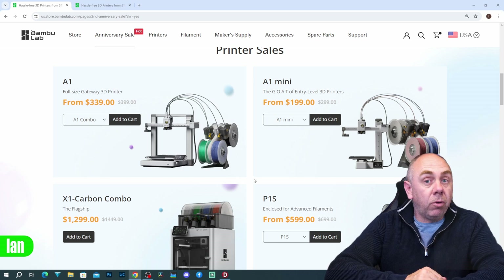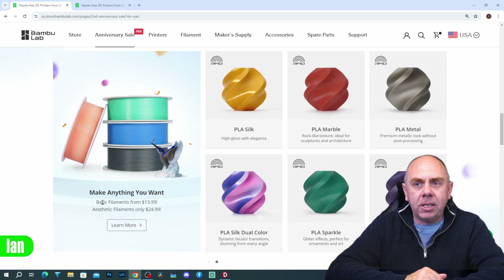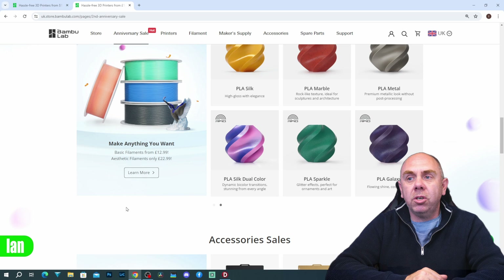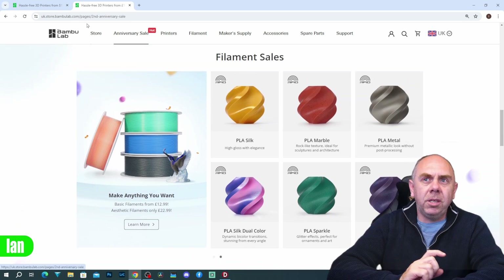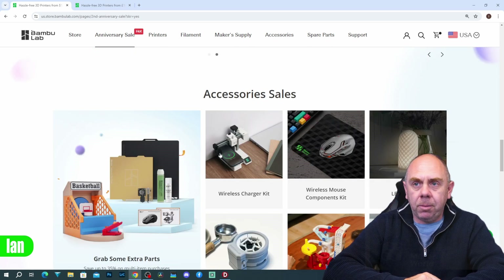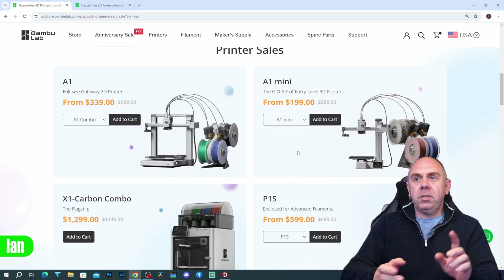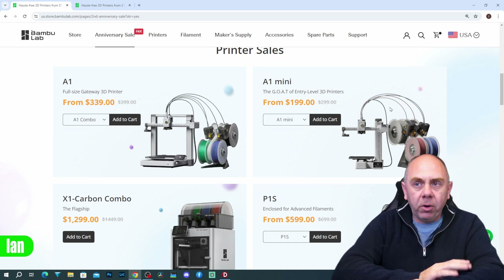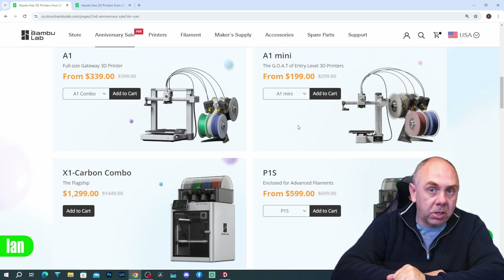They also have some deals on filaments — really good pricing actually. Basics are $13.99 and aesthetics $24.99; in the UK that's down to £12.99, which is a really good deal. Some of their PLA silks, marbles, and silk dual colours are included. There are also some accessory sales going on. But more than anything the big ones are: A1 Mini at $199 and P1S at $599 — those are the two I'm personally going to recommend if you're getting into 3D printing.